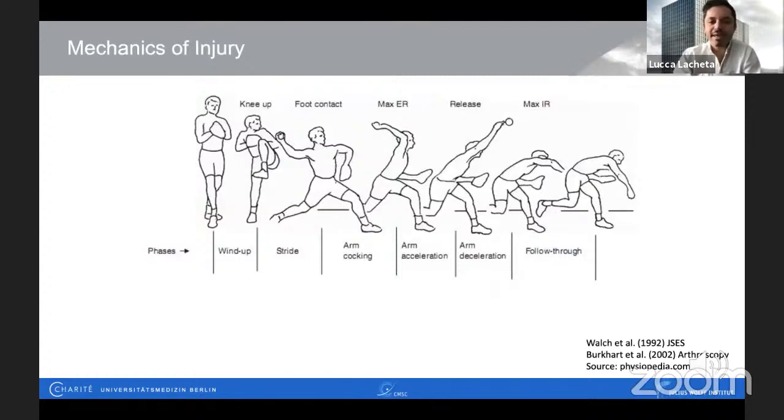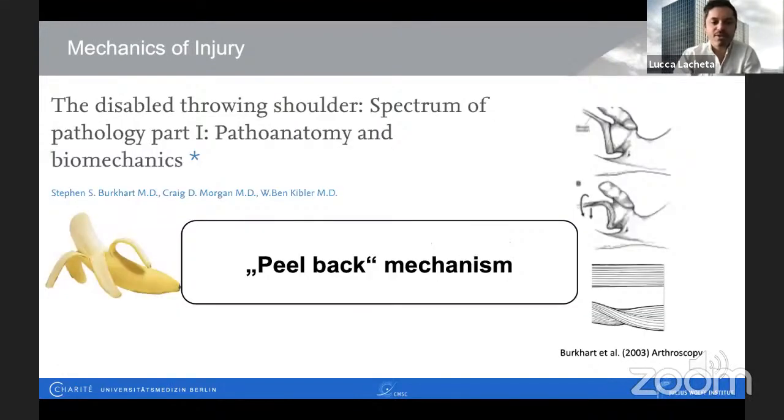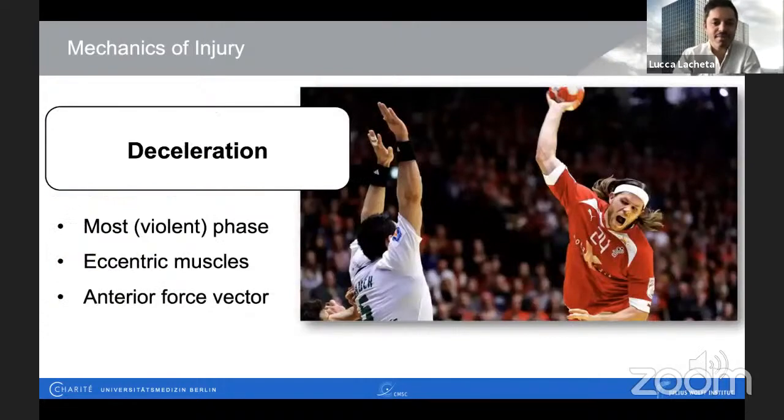For that, we have to recap the mechanics of injury, which challenges our repair construct. The most violent phases are the arm cocking and arm deceleration phase. We all know the principle of posterior impingement introduced by Gilles Walch, with mechanical engagement of the posterior aspect of the biceps anchor between glenoid and posterior rotator cuff, and also the so-called peel-back mechanism described by Stephen Burkhardt and Ben Kipler, where we have high forces on the biceps anchor with a pull-apart and twist mechanism. The deceleration phase is perhaps the most violent, where high eccentric muscle loads pull on the biceps anchor and later on the repair construct — something we must keep in mind when treating these patients surgically.